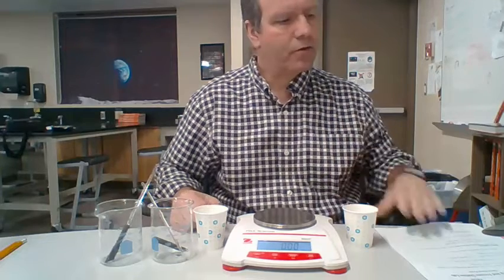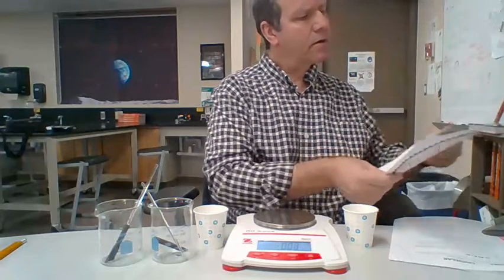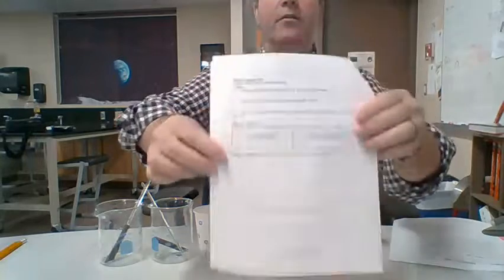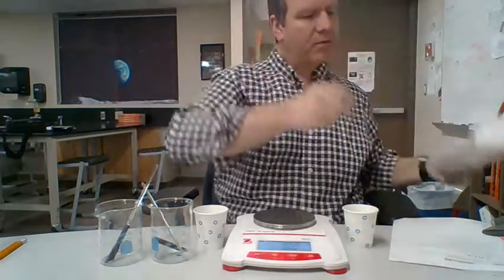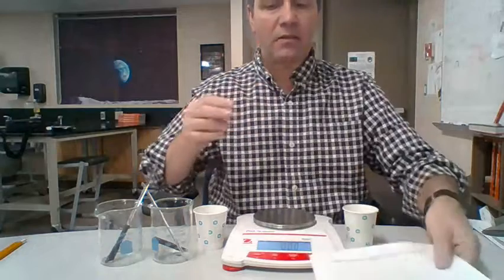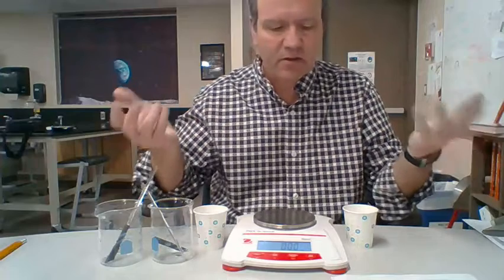Hey everyone, I'm going to show you how to do part of your station lab today. The part I'm going to show you is when you get to station 3 on your assignment — it says 'Launch Lab' and has some questions on there. The launch lab you can find on the class copy document on the back. What the launch lab has you do is determine the effect that surface area has on how quickly something dissolves.